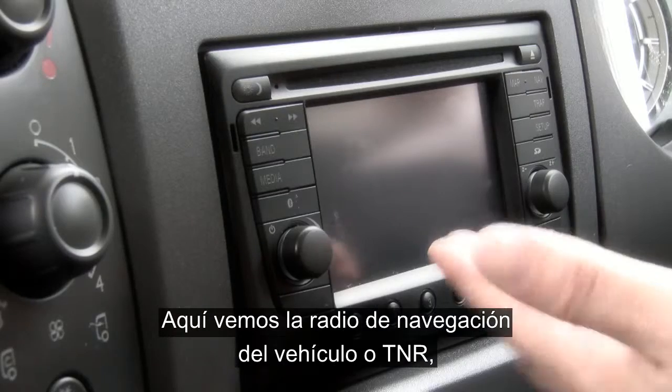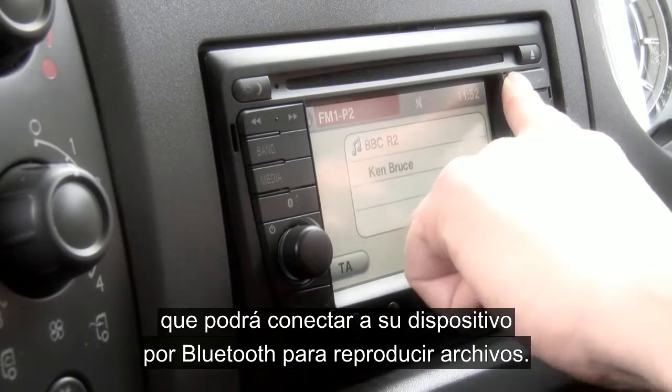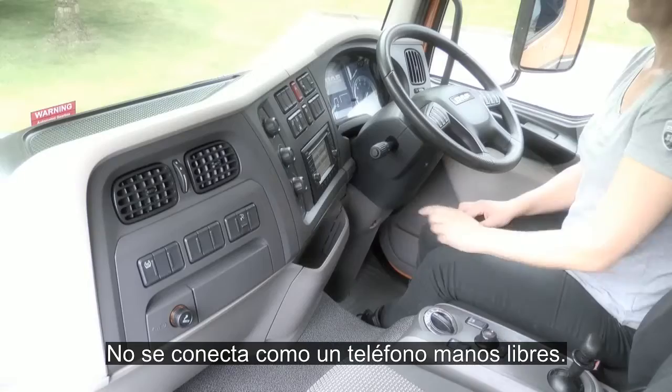Here you can see the truck navigation radio, or TNR, which can connect to your device via Bluetooth for media streaming. It does not connect as a hands-free phone.